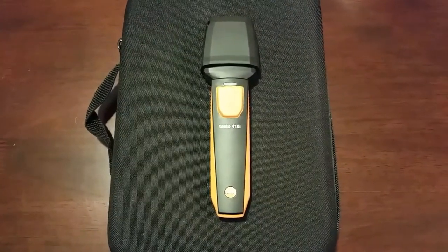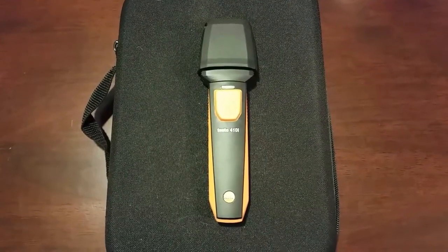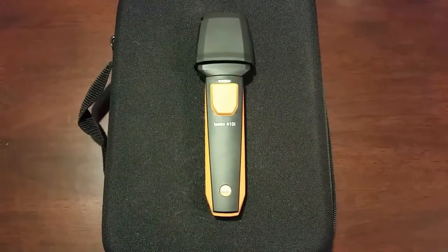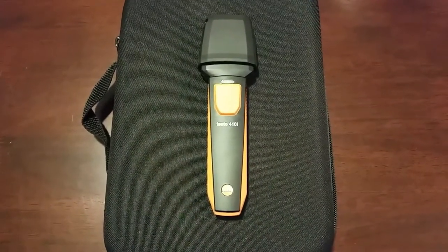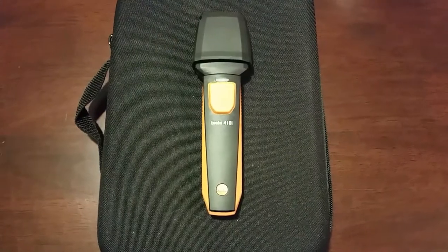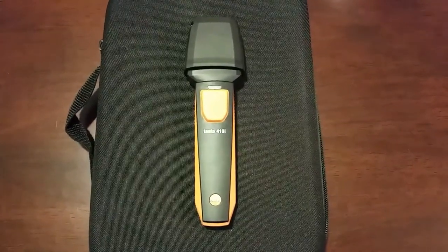I just wanted to revisit this video because I don't want incorrect information being out there. If I can correct it, I will do so, which is what we're going to do today. We're going to basically be checking the same return grill, doing the same traverse, but with the correct free space, and we'll see what our numbers come out to.